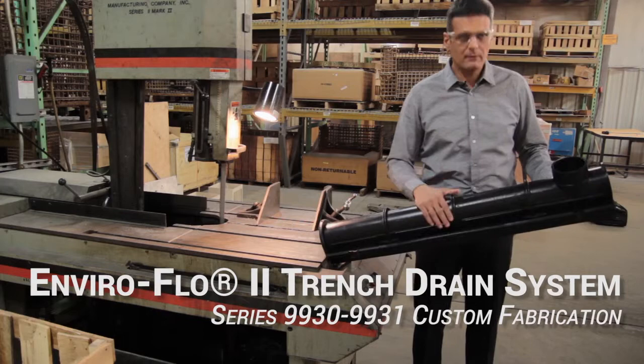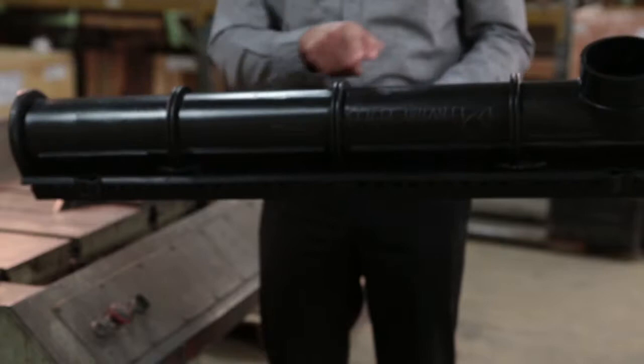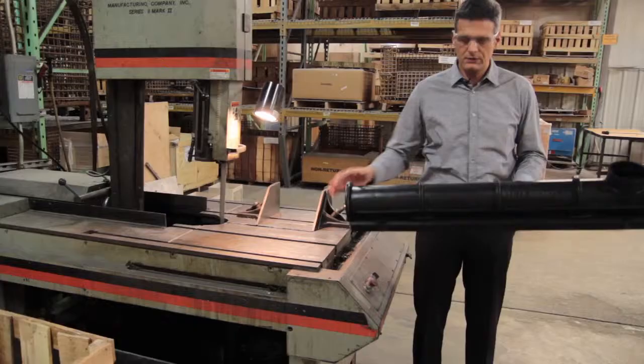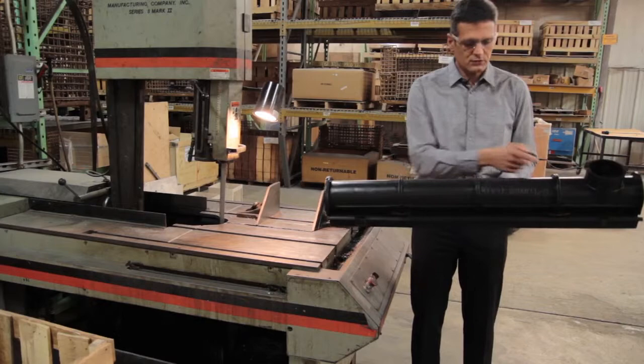The EnvarFlow was made to work very easily not only in fabrications at the plant but also in the field. We've included specifically located ribs — there are three of them on each full meter length channel — that have a role not just for rigidity but also to give you a precise guide to make shorter pieces in roughly 10-inch increments.